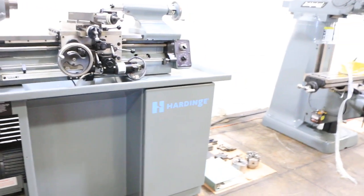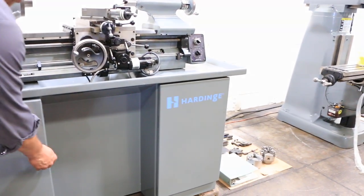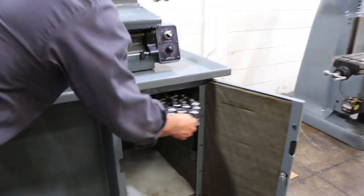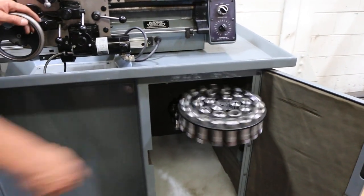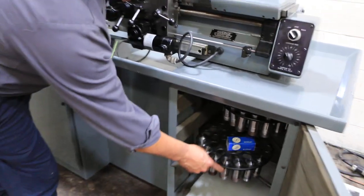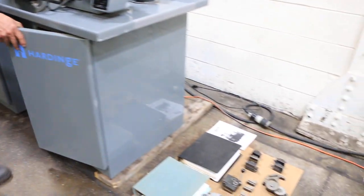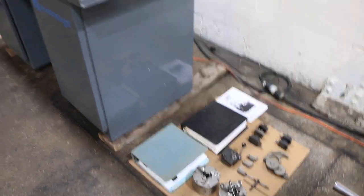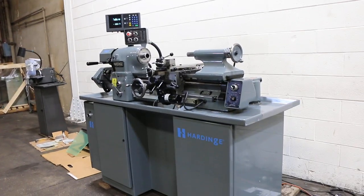We have collets with the machine as well. That's your 3-jaw and 4-jaw chucks, your gear train, tool post, and the books.